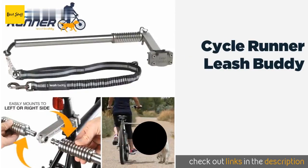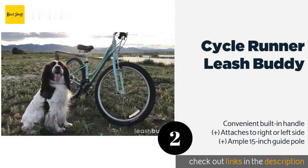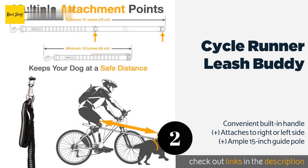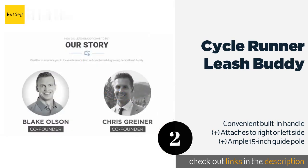The second product is Cycle Runner Leash Buddy. The Cycle Runner Leash Buddy is made from sturdy stainless steel that offers the durability you need to ensure your high-energy four-legged friend remains secure. Its universal bracket mounts onto nearly any seat post, and all required hardware is included. This product is available on Amazon for $100.